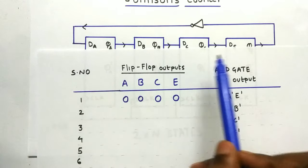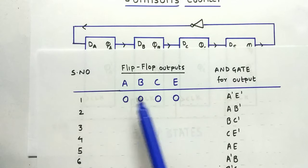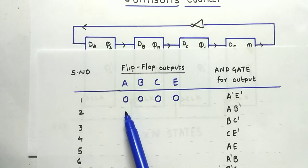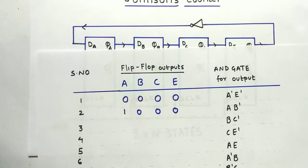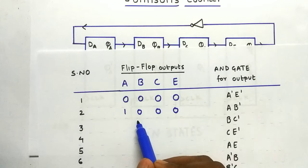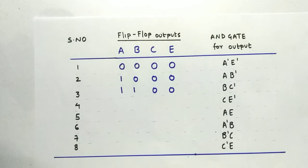On the next clock edge, the inverted output is fed back to A as input. Inverted 0 is 1, so 1 comes at A, and then it is shifted through the flops, giving us 1, 0, 0, 0. Next, the 1 is shifted and E is inverted to 1, so the value becomes 1, 1, 0, 0.